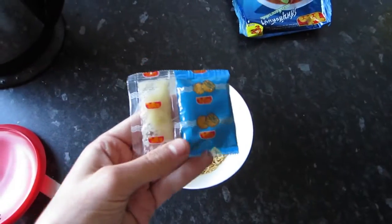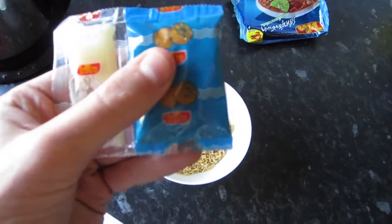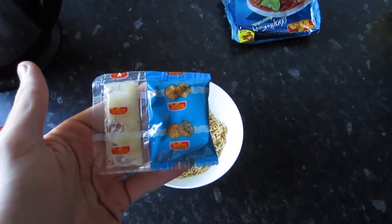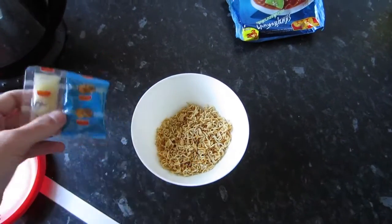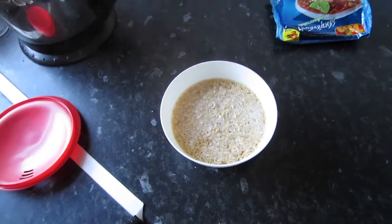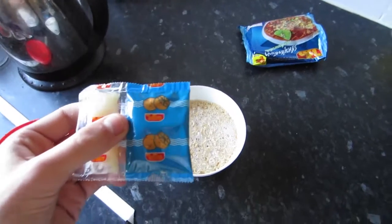It comes with some sort of fat that you have to put on it, and then this is actually really spicy — I'm not sure what it is exactly, but I'm going to put it in and probably burn myself again. There we go, kettle's boiled.